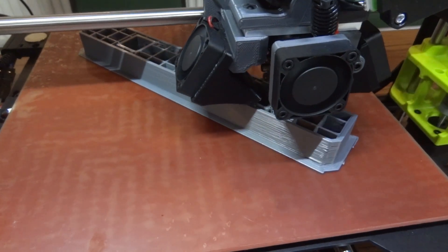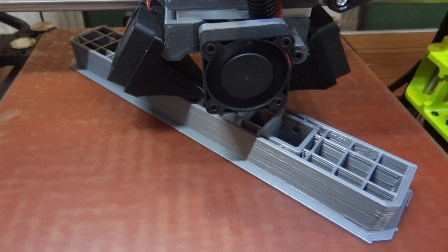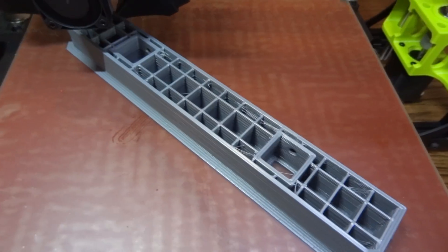All the parts are printed on the Prusa MK3, so each part is going to be about five or six hours. I should get one part done each day of each show, and the plan is it all slots onto 2020 extrusion to make up the board.